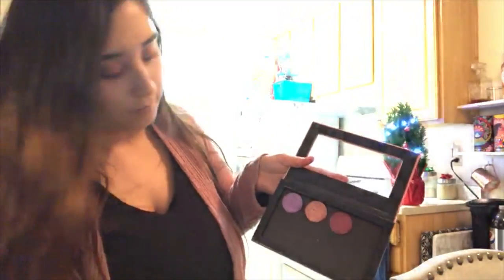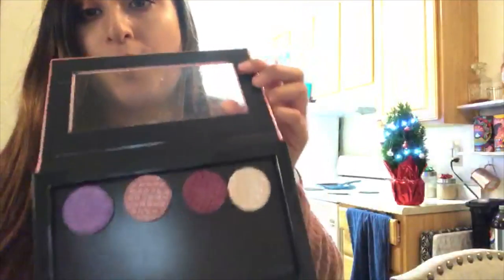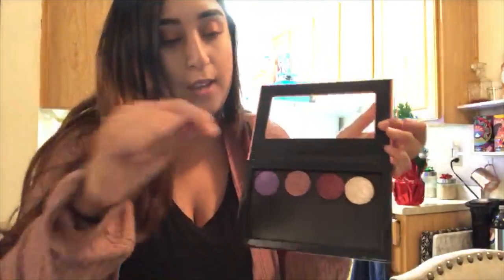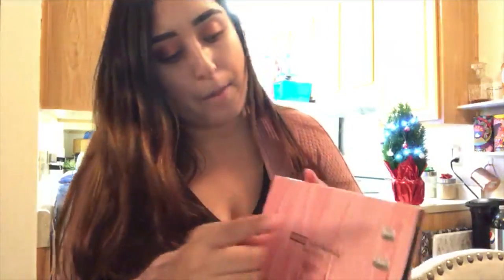Now both of these are done and we can add them to our Z palette. It's as easy as that — it wasn't that hard, it was a pretty easy process. Sometimes it can be a little hard if you can't get it out. Also, what I like to do is at the bottom of the eyeshadows they have the name, so I like to peel it off, cut it into a small square, and stick it on the back. I try to put the eyeshadows directly on the other side so I know what the name is and what color is what.